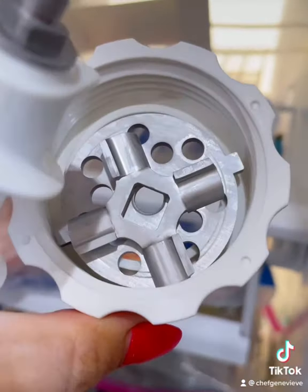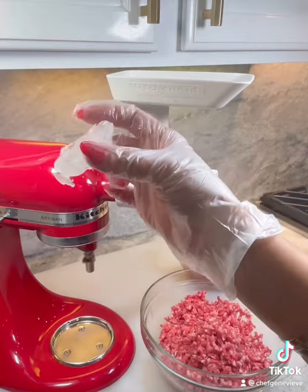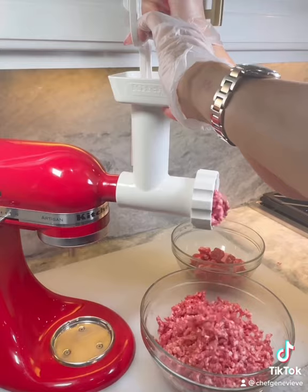Assemble your chilled grinding equipment and grind your beef using a medium grind plate. Pro tip: if you find that your equipment is slowing down, pass an ice cube through and it should clear up any clogged fat inside.